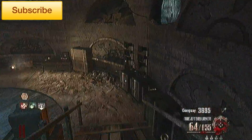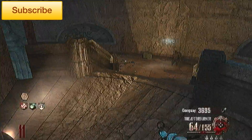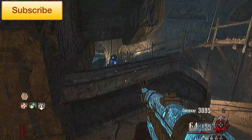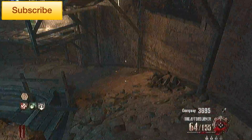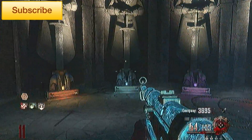You cannot multi-pack punch this unfortunately, but it is a really, really good gun and it's nice to see a classic returning. Thanks for watching and I'll see you guys next time.